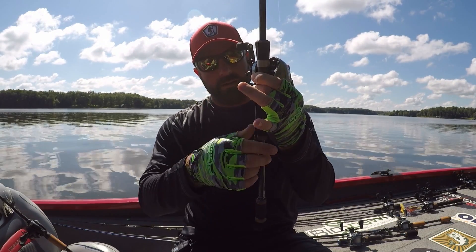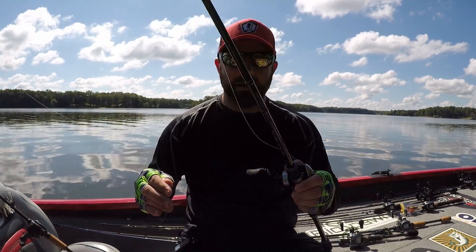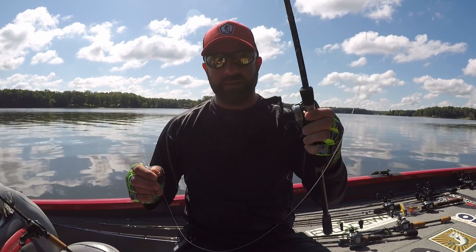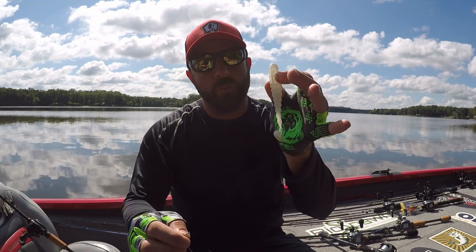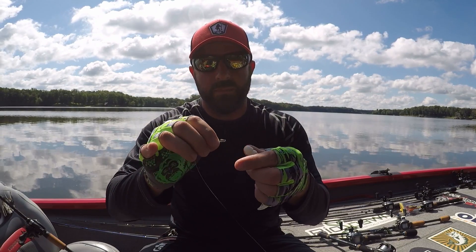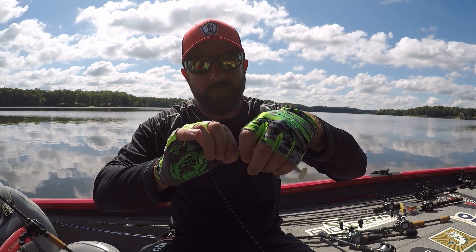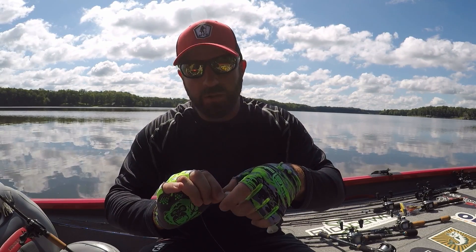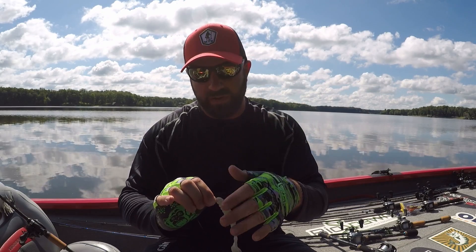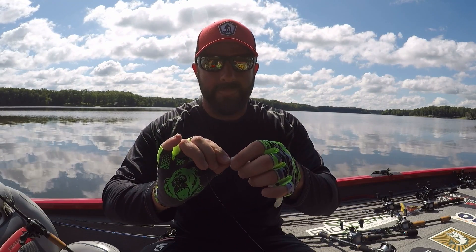We have my swimbait setup here — that's the new Akuma TCS, I'm just digging it, I love these rods. Before I show you guys how the hook-all comes into play, we're going to rig it up normal: five-ought Mustad hook, eighth-ounce weight, screw keeper, 4.75 XO swim. Be sure to check out biospawn.com — the new XO ribbon was just released. Use code TJ81 to get 20% off.